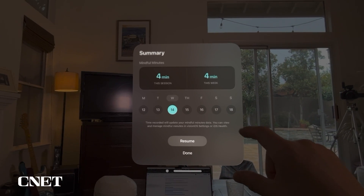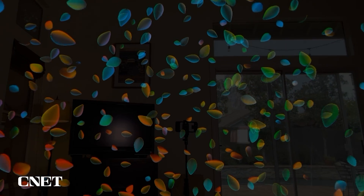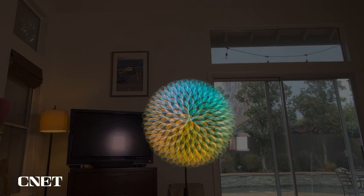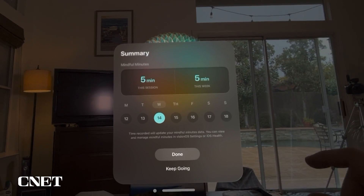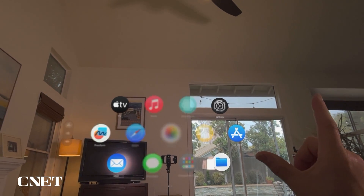You can resume if you want and finish the remaining time. After completing a 5-minute session, it shows you're done. The next app on the list is Settings.